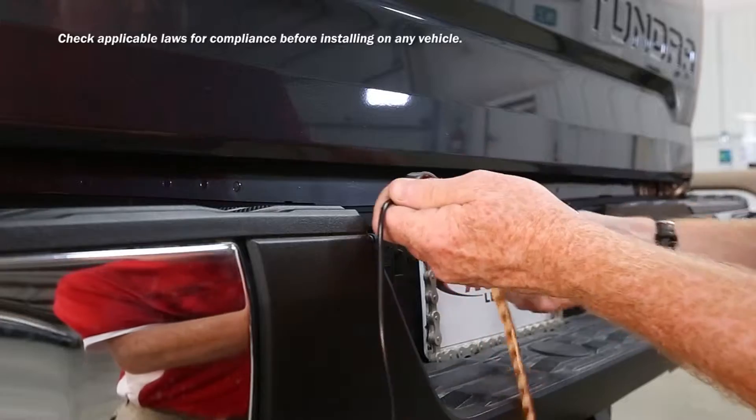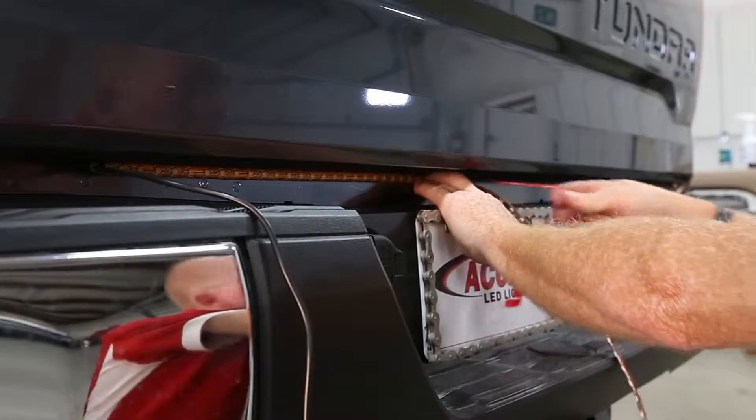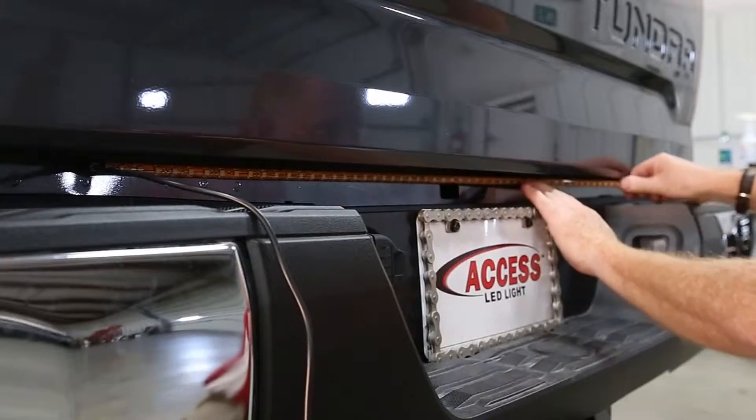The light is easy to install. Clean the area where the LED light is to be attached. Peel the protective layer from the adhesive strip and attach.